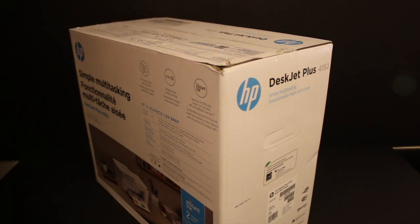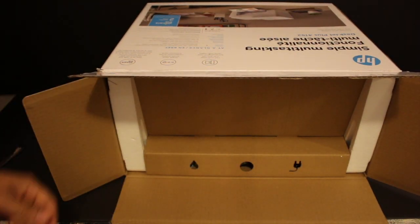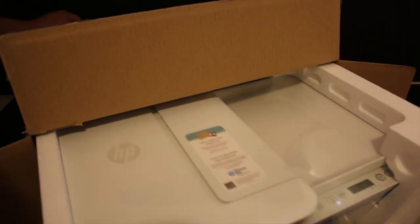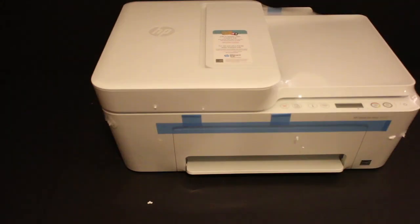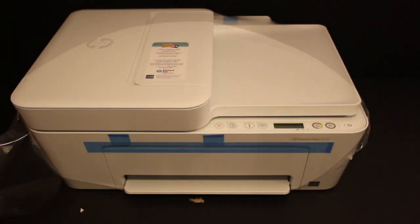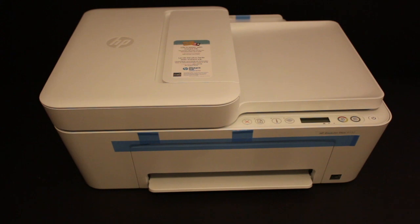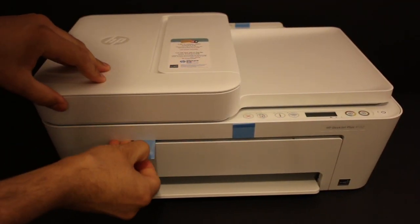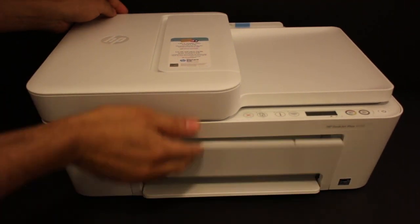As you can see, this is the HP DeskJet 4152 printer. Carefully take the printer out of the packaging — you will see all the things supplied: the starter ink cartridges and the power cable. Take the printer out of the box and also remove the outer plastic covering by cutting it with scissors. You will also see a number of blue tapes on the front and back of the printer, so remove them carefully.